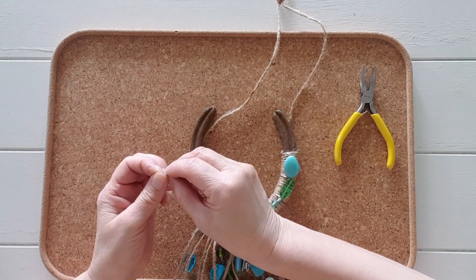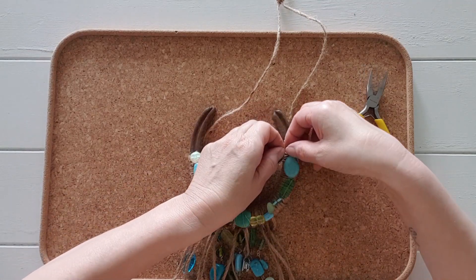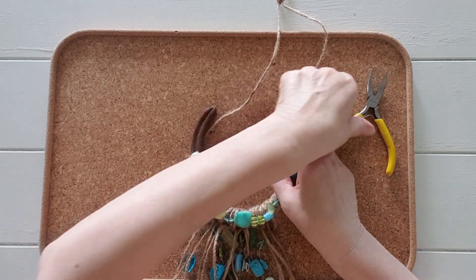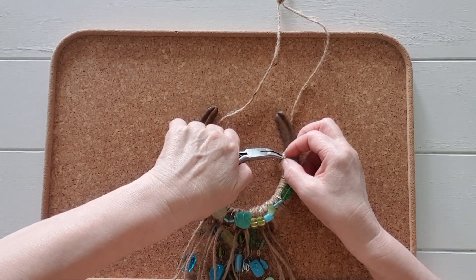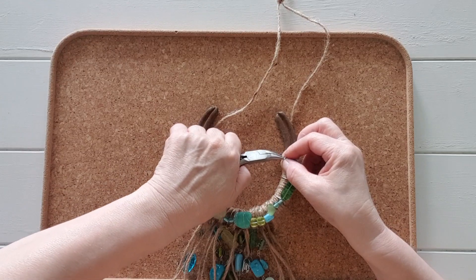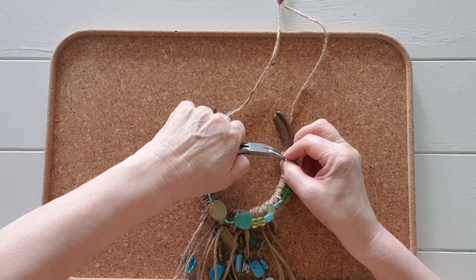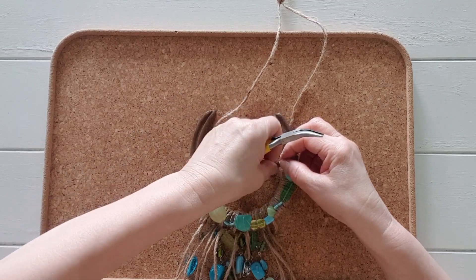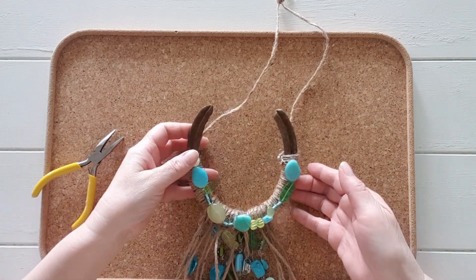I have here a little metal cowboy boot I am adding to the loop at the top of where the beads start. Use a metal ring to attach to the loop. Using your curved pliers, open the ring, put through the loop and press the ring closed again so the cowboy boot does not slip out. One completed beaded horseshoe.